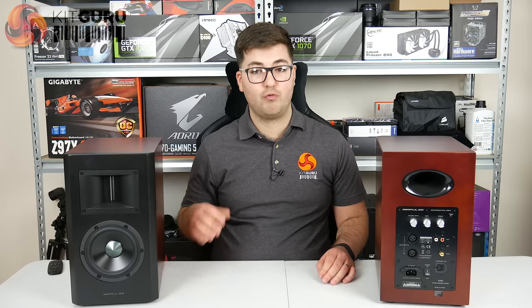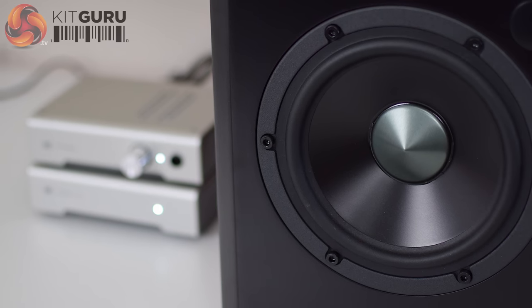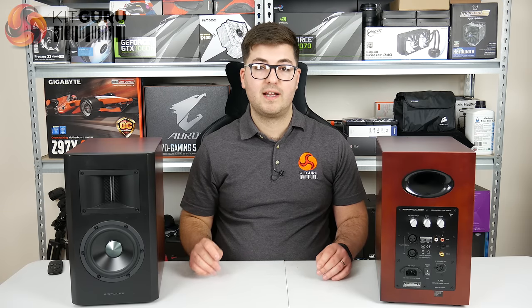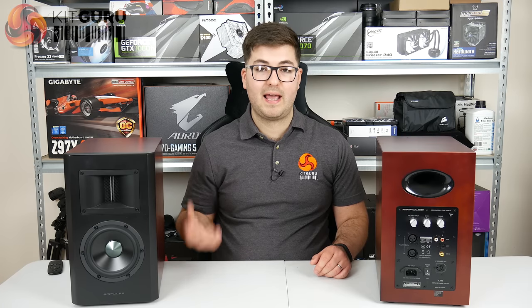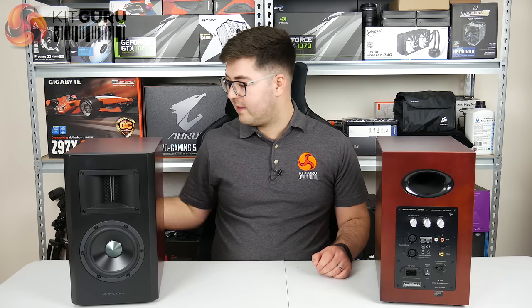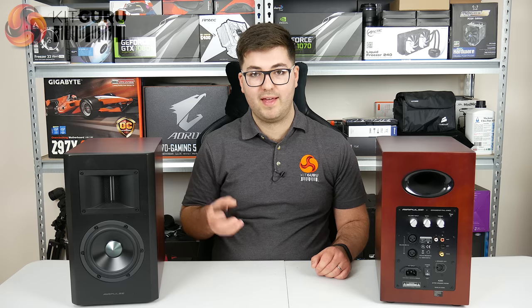No one is really going to listen at those volumes — it's really only for select occasions like a house party. On the whole it is a good-sounding speaker system. Connecting over Bluetooth, I didn't notice any signal degradation compared to a wired connection, which is impressive and a testament to aptX technology. For Bluetooth range, I could get out the door and about a couple of meters down the hallway through concrete before the sound cut out. The included remote control lets you adjust volume, choose inputs, and power the speakers on and off.